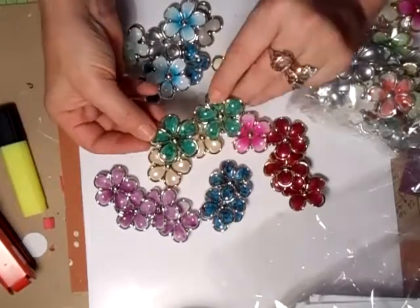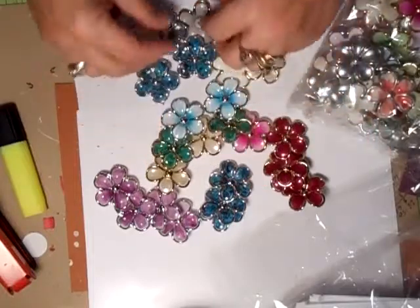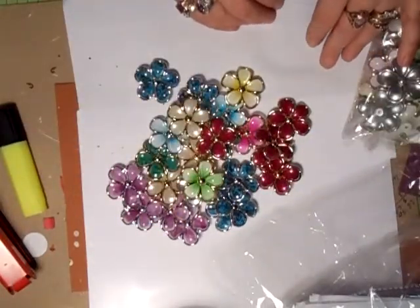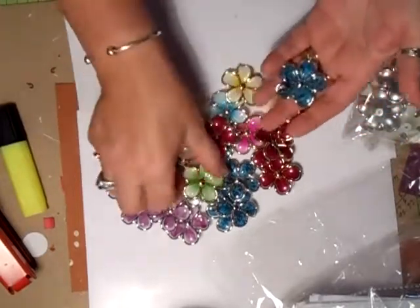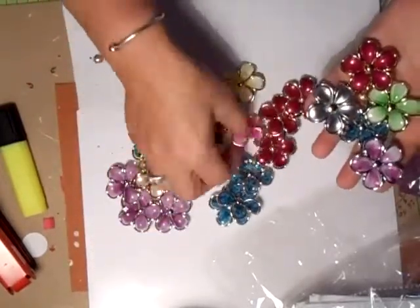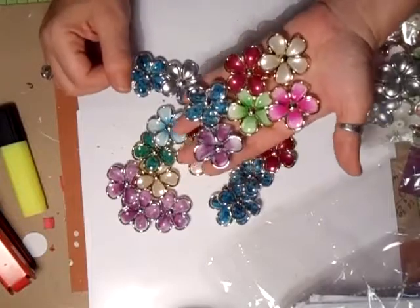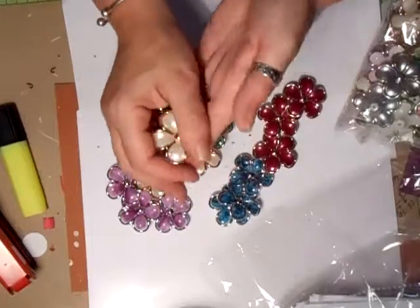There's a greeny one - it's a mottled effect - a nice turquoise and white, a silver one, another greeny one. I do like those, absolutely thrilled with those. I will be selling them in a set of six - you'll probably get a set like that. I'll put one of those in. So you will get a set of six. I hope you like those, and you can take the backs off them.